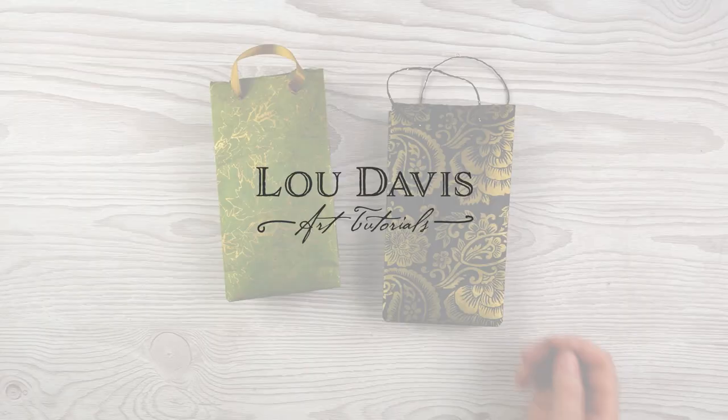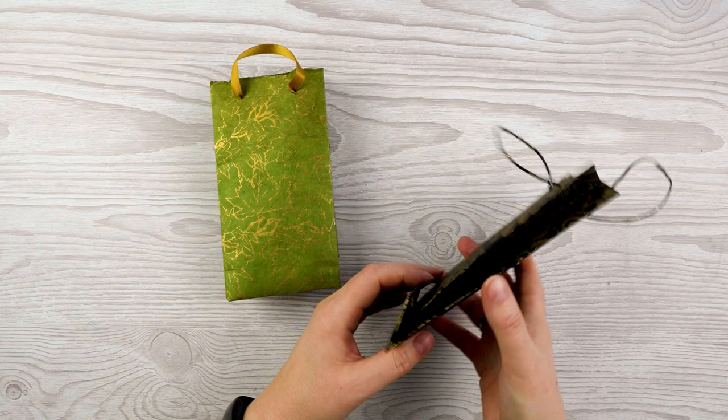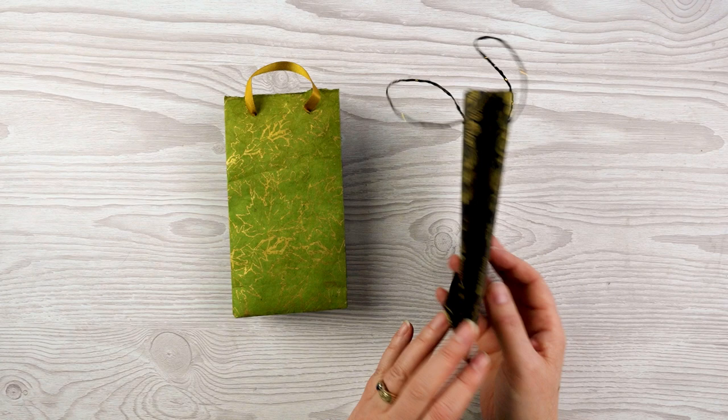I know you can buy these from the shop but they'll cost you maybe a couple of pounds. You can make your own for a few pence just with some fancy paper, a little bit of twine or ribbon and some glue — that's all you need. They fold flat and then you can use a nice little piece of ribbon or twine for a handle, and they make really lovely wrapping for a special gift.